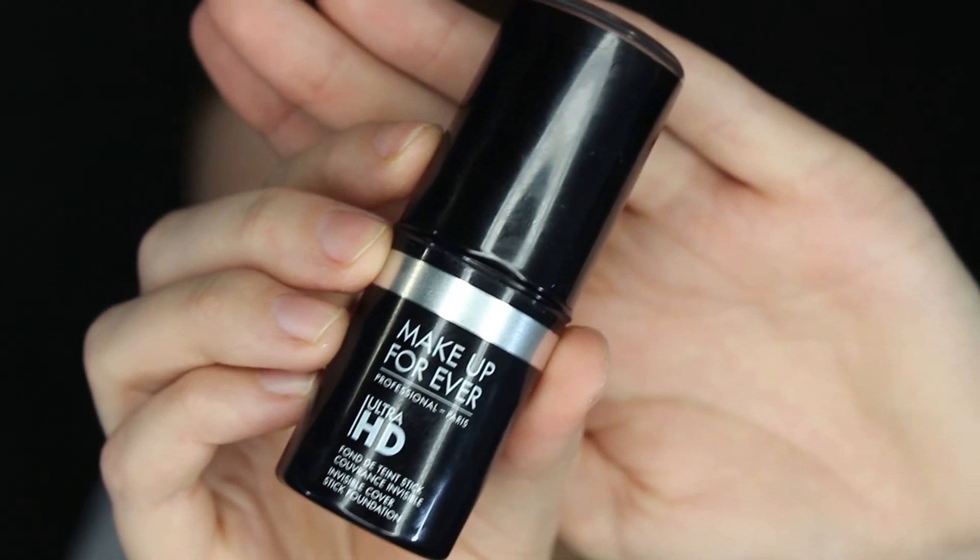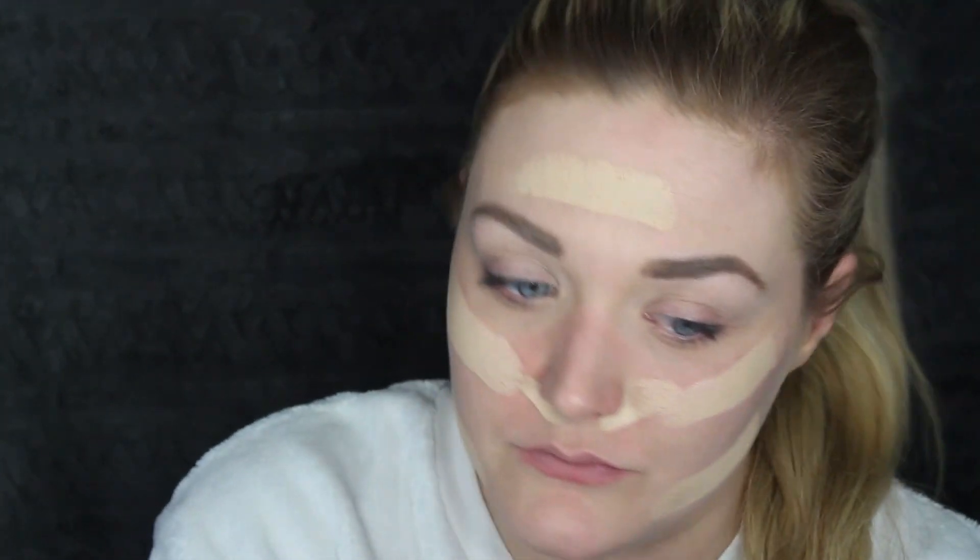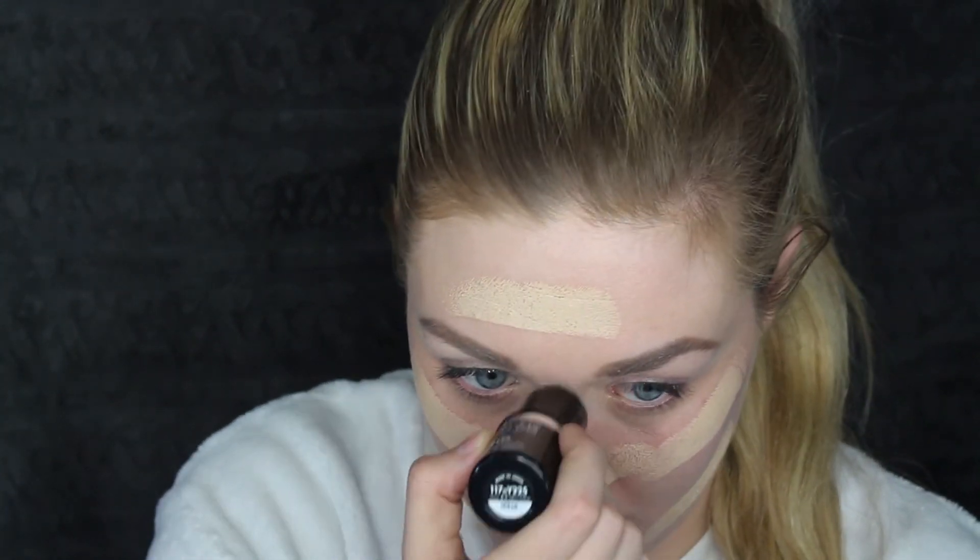The foundation I'm using today is from Makeup Forever — this is the Ultra HD Stick. I chose this foundation because it is very high coverage, so I'll really be able to see on my skin if this brush is blending everything out. Because it's such high coverage, it can get streaky if the brush isn't blending well, so I really wanted to use a foundation where I'll be able to see just how well the brush is working.